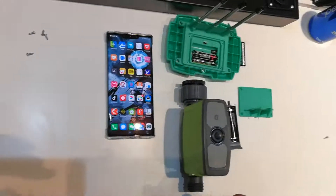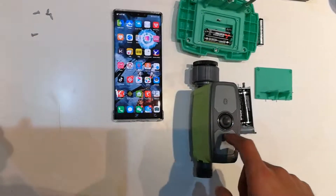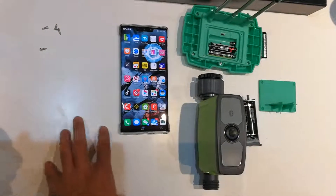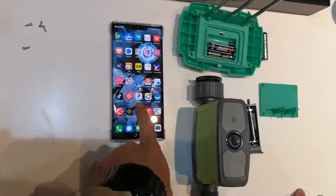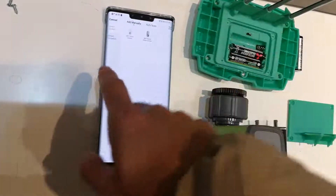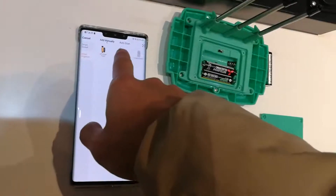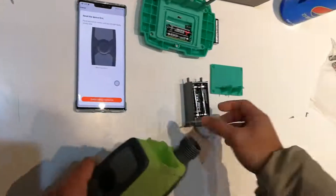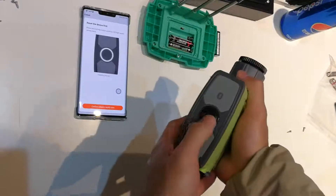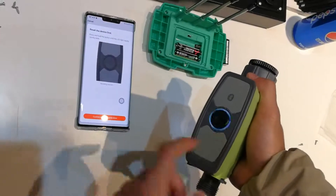This is our Bluetooth water timer system and I will show you how to connect it. This is the Bluetooth water timer, and this is the soil sensor for the Bluetooth version. First of all, click our app, then go to devices, smart irrigation, Bluetooth water timer. Load in the batteries and then press and hold the buttons until the LED lights flash quickly.